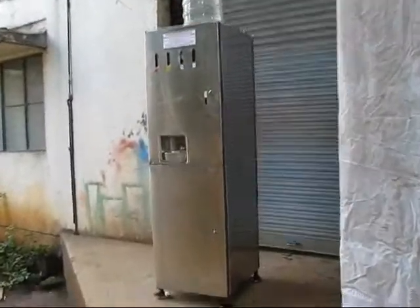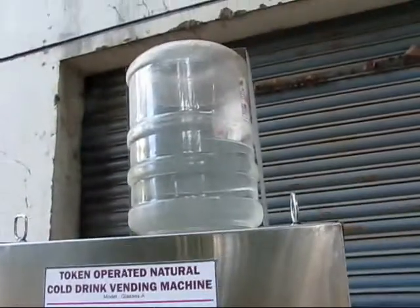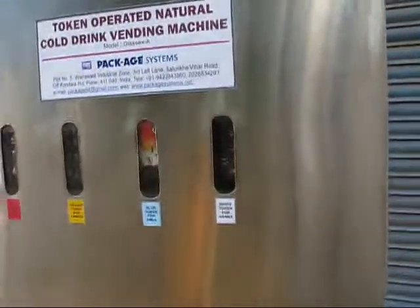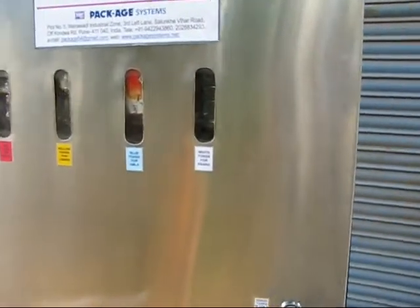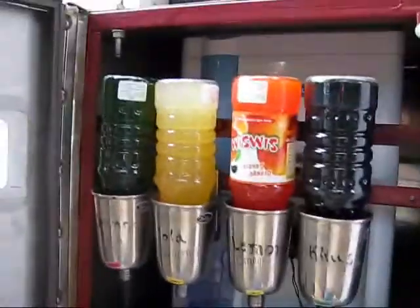This is a token operated cool drink manufacturing machine. There is a carboy of 20 liters for water placed at the top, and a refrigeration system inside. There is a service window for the customer to take out their drink. These 4 syrups can be kept here.